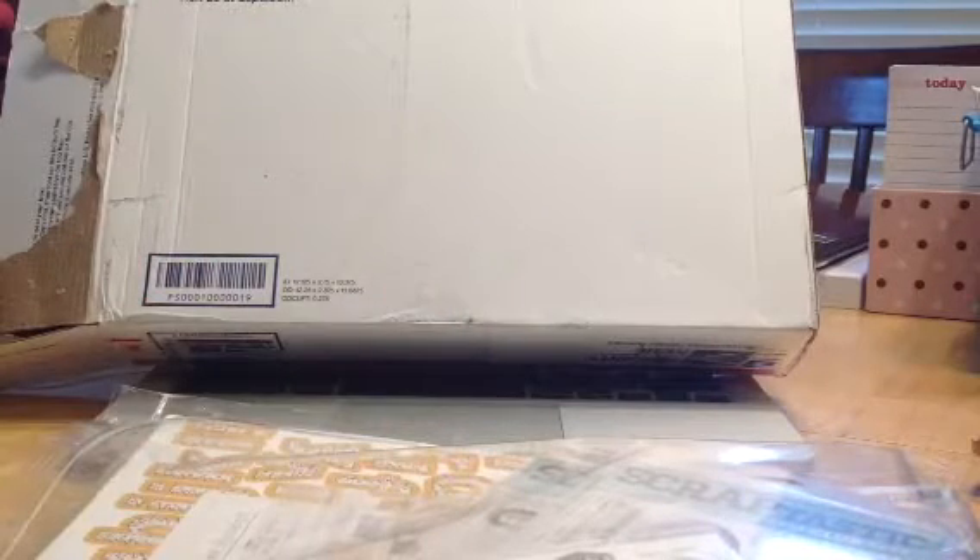Hi guys, it's Judy, and I am so excited. I got my Scraptastic kit club in the mail today, so I'm going to share that with you guys.